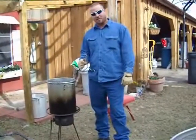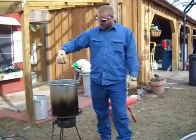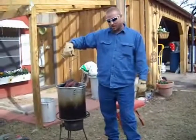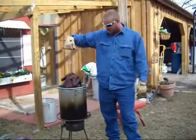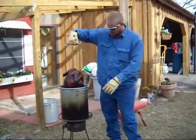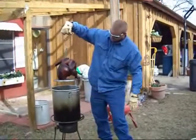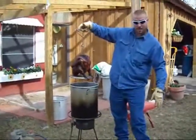Now we've had our turkey in the fryer for about 45 minutes and it ought to be done. So you want to pull it out really slow and let the grease drip off of it. And here's our fried turkey.